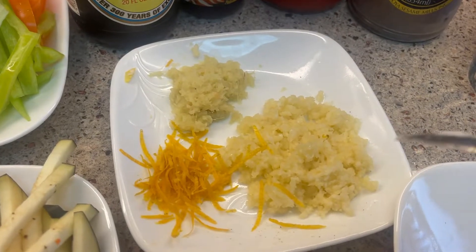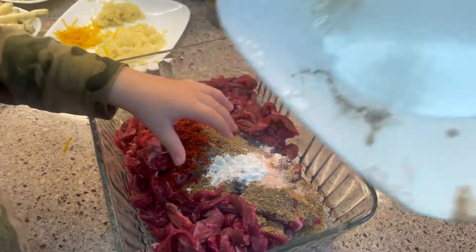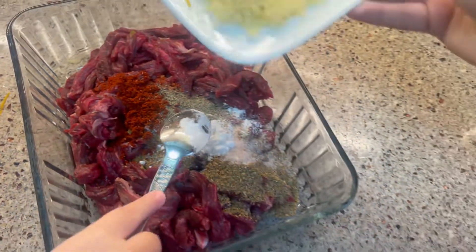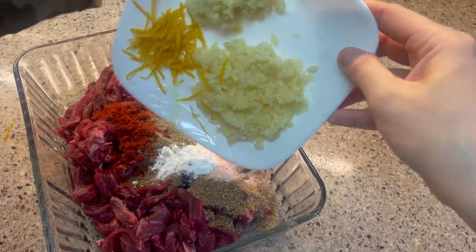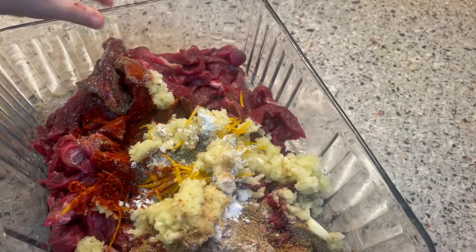Of course, as I already said, garlic, ginger, and orange zest — or if you have lemon zest, that's even better. Basically put all the spices inside the meat and mix it all around: the spices, the garlic, the ginger, everything together, along with all the sauces.